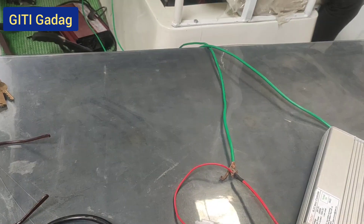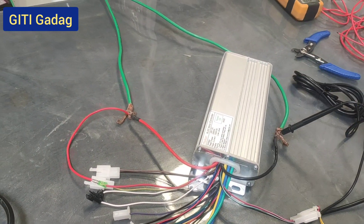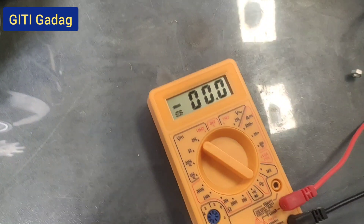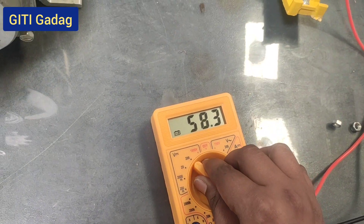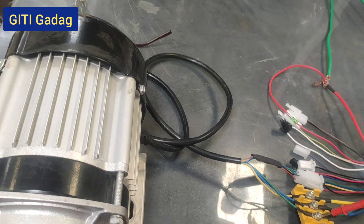Connect the positive and negative terminals of the multimeter to the controller positive and negative. Set the probe to 200 volt DC range. We are getting 58 volts as the total voltage of the battery pack. Now measure the voltage of the motor.